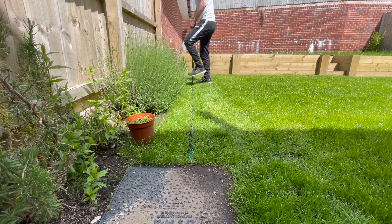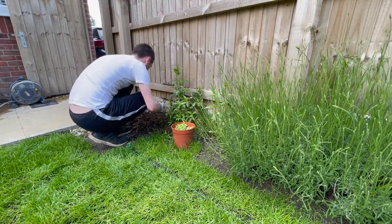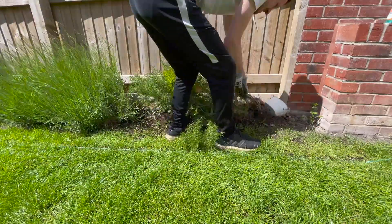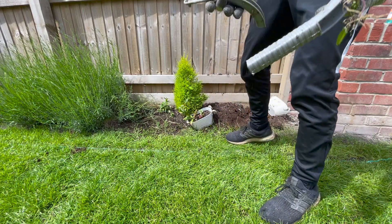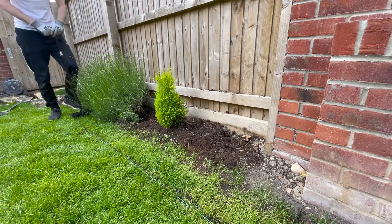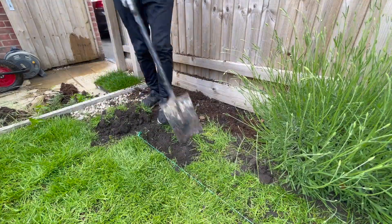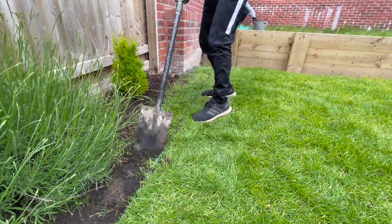I started off with a string line, ran that along the length of the flowerbed, and used the edging tool to edge out the space I wanted to cut out. We decided to bring this flowerbed slightly further forward so the flowers have a little bit more room — where we planted them a couple of years ago they were wedged right up against the fence. I made some more cuts with the edging tool to make digging out the turf easier. I was trying not to take out too much soil, just taking off the top layer and getting the roots of the grass off, then putting compost down and placing the plants. Using the edging tool first really helped get a sharp, defined line separating the flowerbeds from the grass.